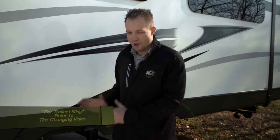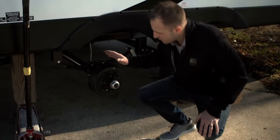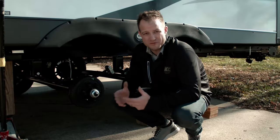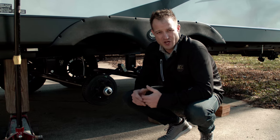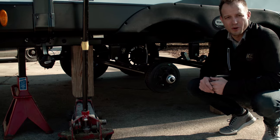The first thing we're going to want to do is make sure that we've got the jack placed in the right spot. We want to make sure that we place the jack on the frame and not on the axle. So after you've got your jack, jack stands, and your tires chalked, then we'll move on to adjusting our electrical brakes.